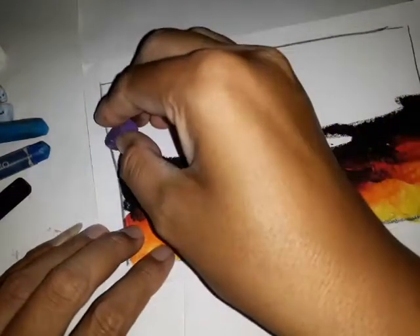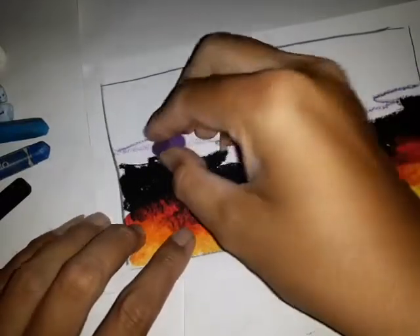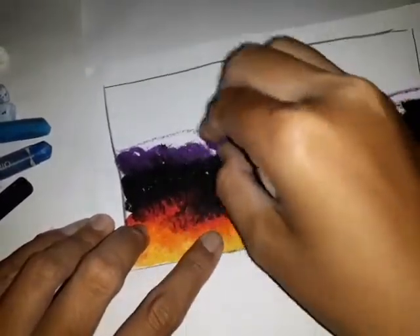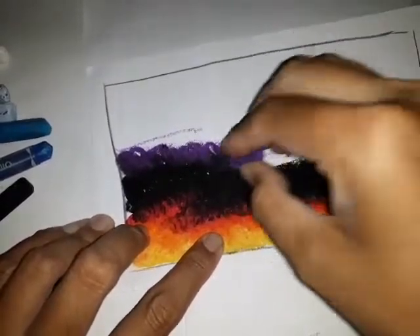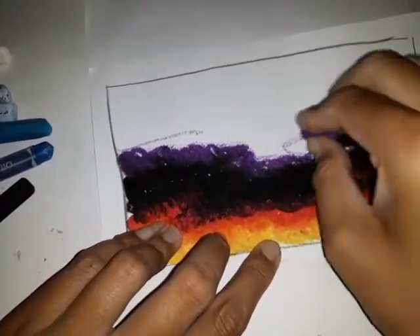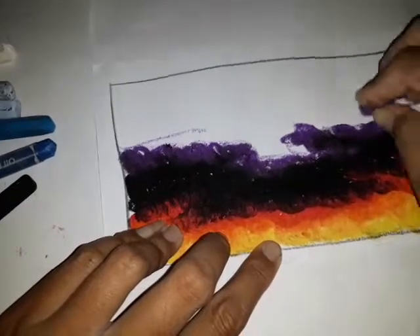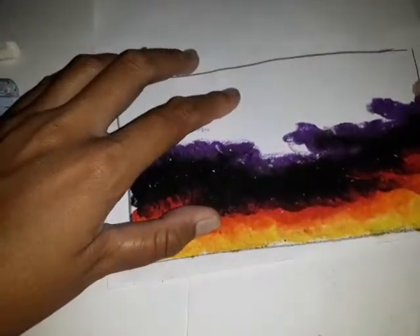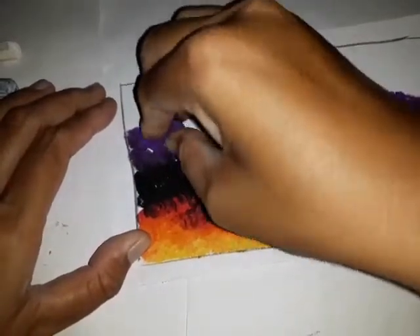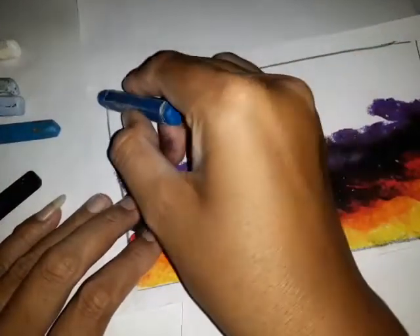Setelah warna hitam, kita gunakan sedikit warna ungu, kita gabung di bagian sini. Ungu-nya jangan lupa kita gabung dengan warna hitamnya. Setelah warna ungunya selesai, kita ambil warna biru tua, kita buat pola seperti ini.